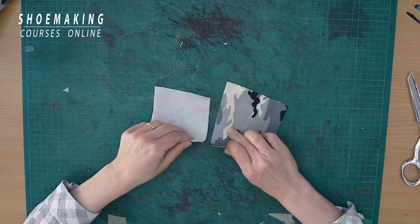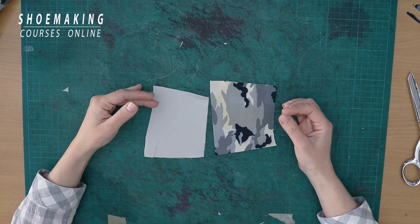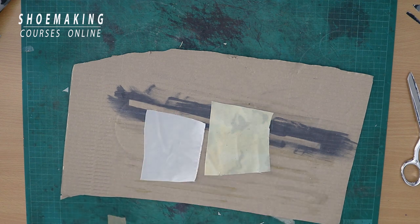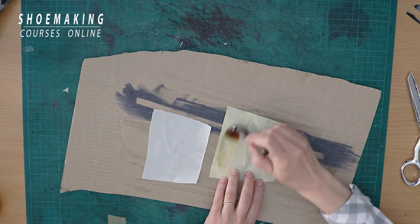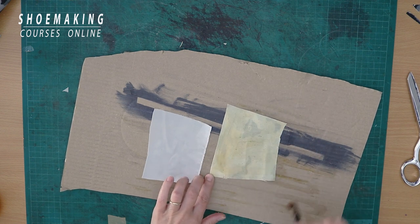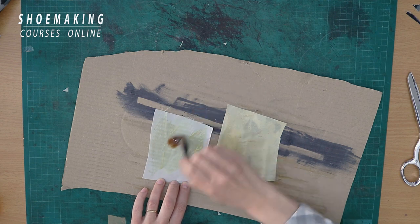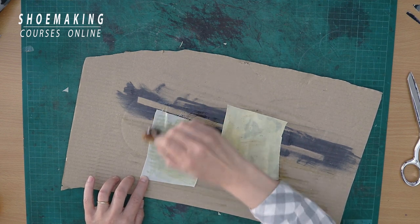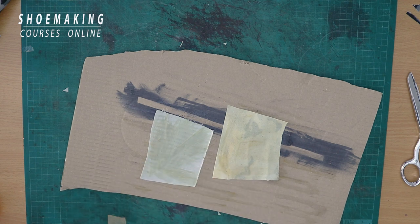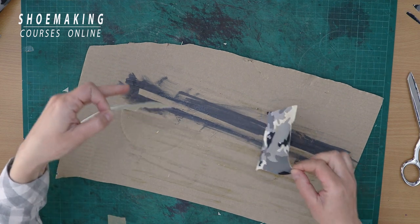They have almost the same density, but now you will see the difference when working with these two fabrics in making your shoes. We will place glue, because this is the process you go through during lasting as I explained. We will need to wait until the glue dries a little, but already now you will see the difference between the two fabrics.